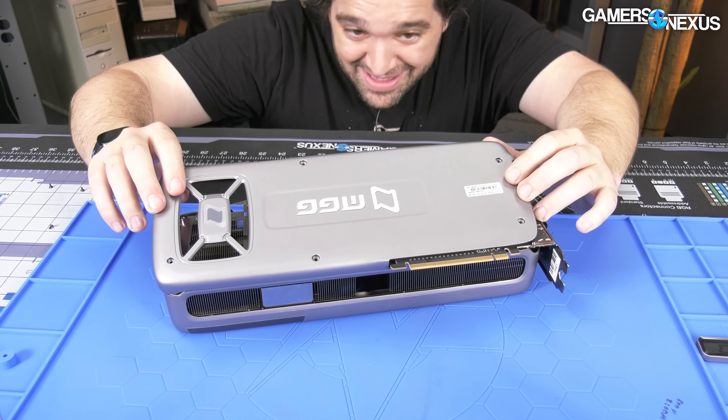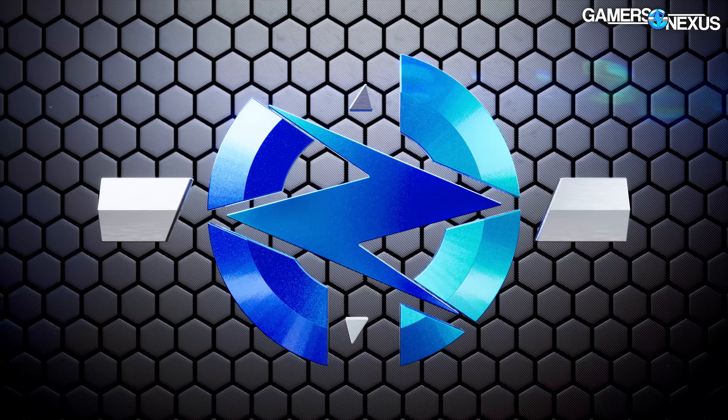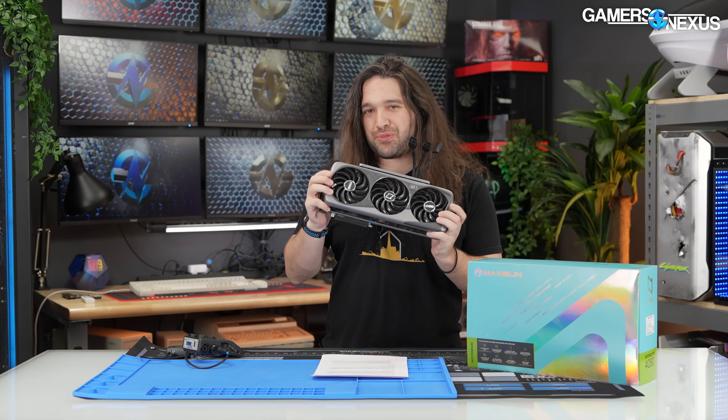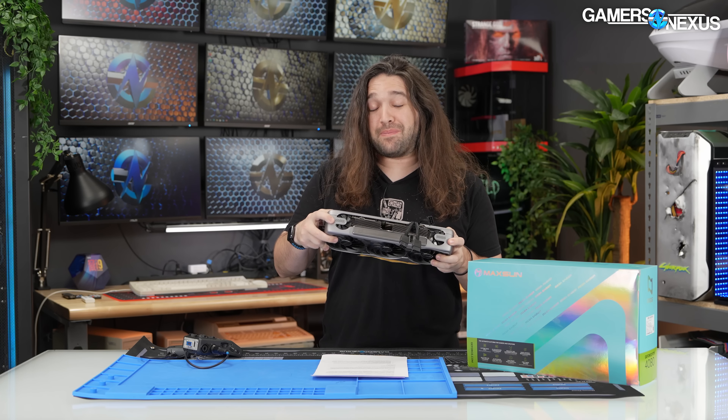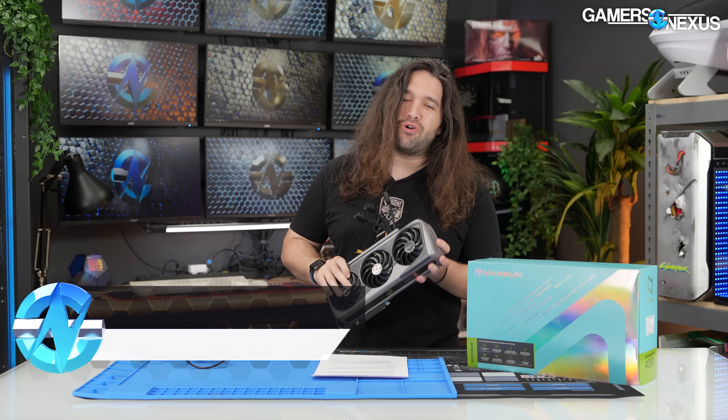Holy crap, that is really impressive — I'm really happy with the construction here. This video card has five fans: three on the front and two up top, and it's called the Mega Gamer. No word yet on a roadmap for the future Giga Gamer or Terra Gamer, and we weren't able to find any evidence of a prior Killer Gamer, but it's definitely a missed marketing opportunity.